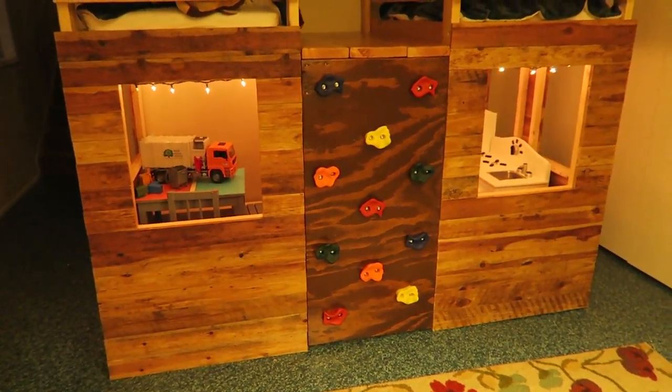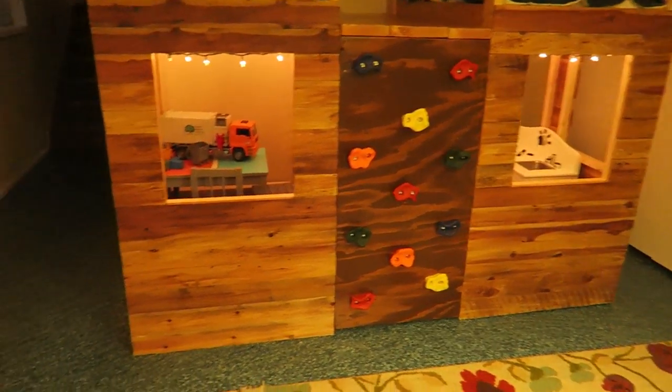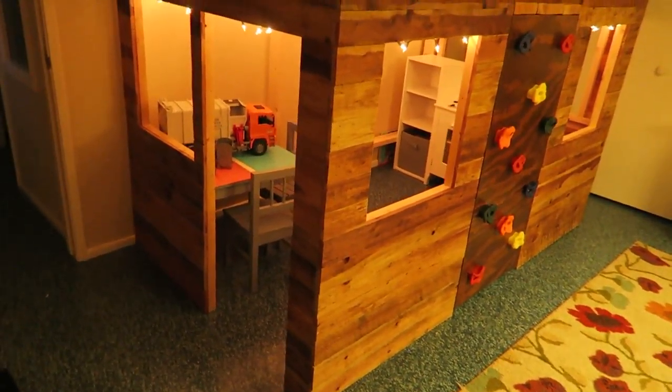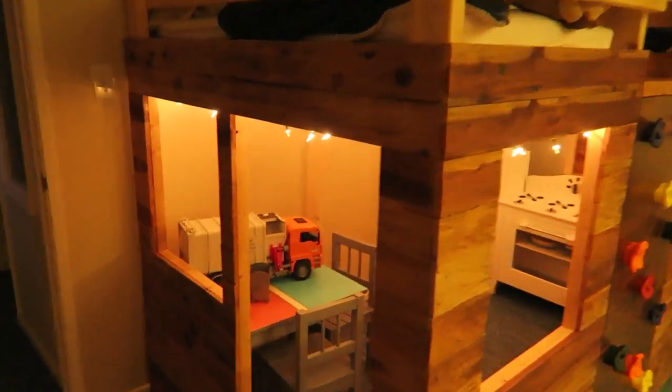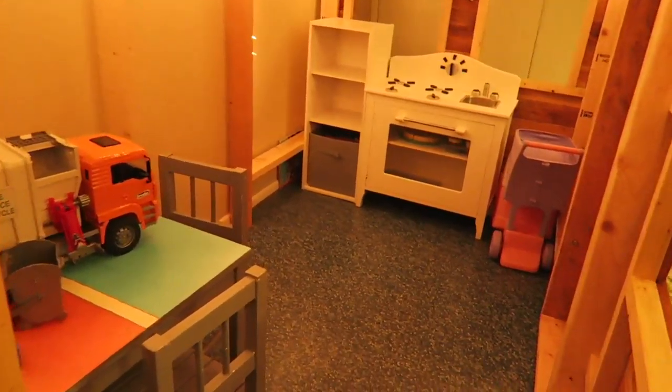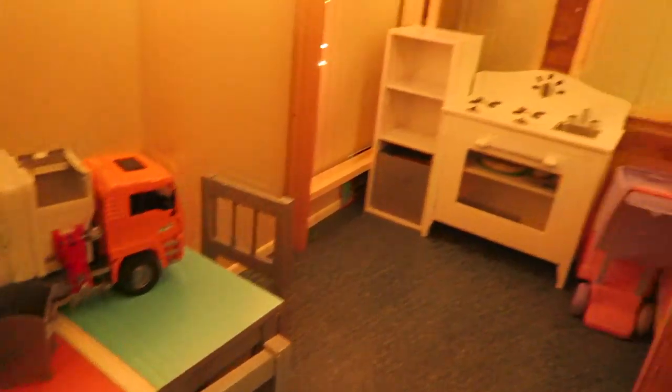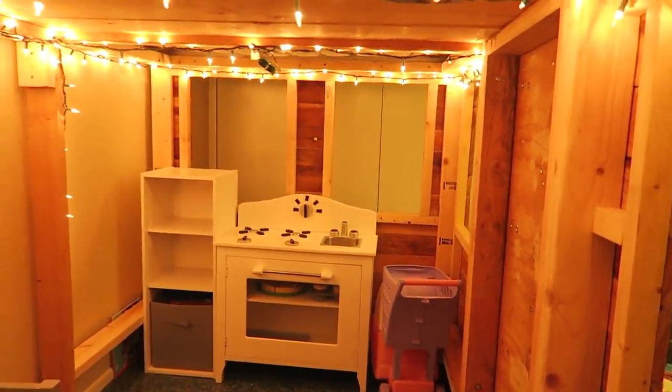On the front we've got two windows and a climbing wall in the middle. Then over on this side we have the door and another window. You can see inside here — there's a little playhouse table and chairs. The other side has two windows.